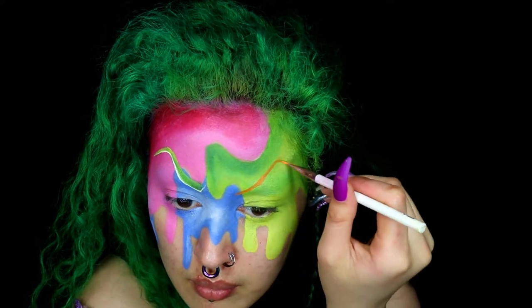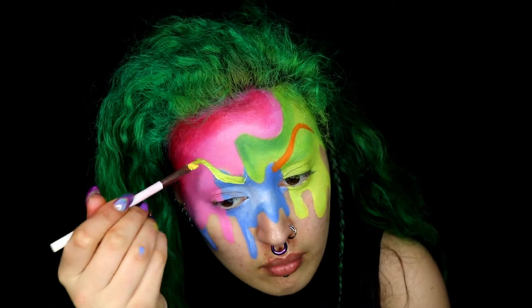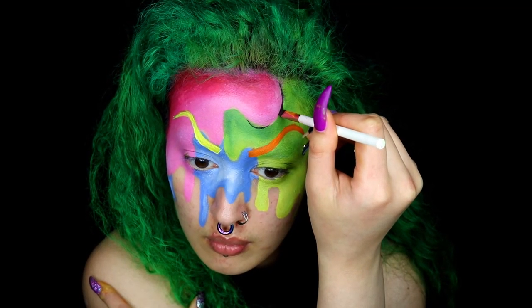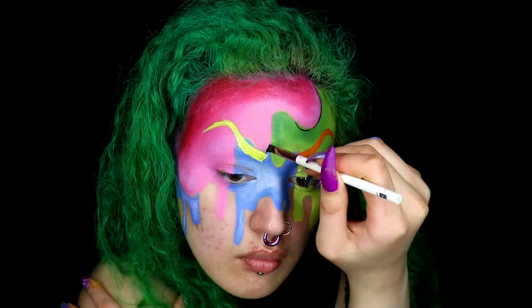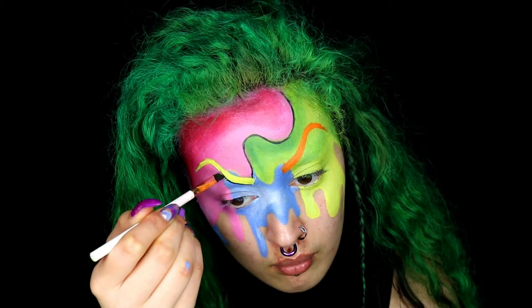Next, using face paint I just painted in the eyebrows — I wanted to go for a nice dramatic look. You can use any colour or shape you like. Now I'm going in with black face paint and I'm just going to outline the shapes. You can use eyeliner for this as well if you wish. Make sure the lines are neat.